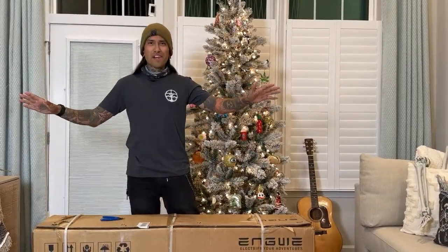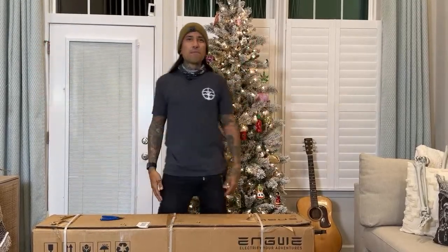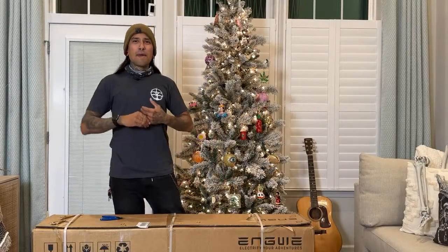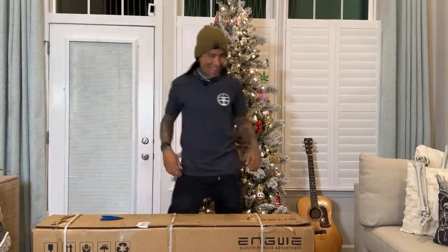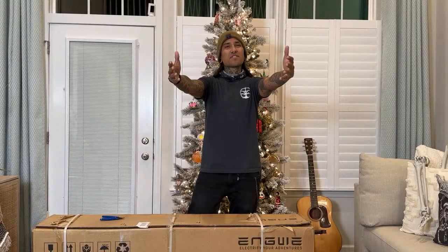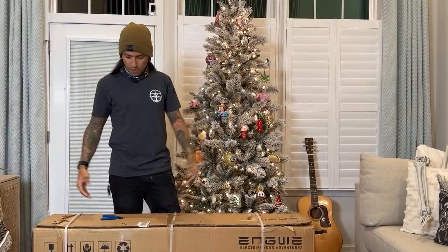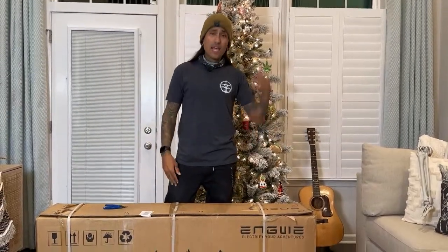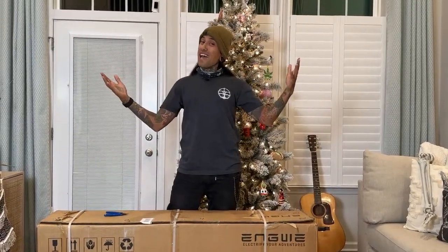I want to see who's all in the chat right now. I got some fun stories to tell you guys about what we did yesterday, but I want to say hi to everybody. Bubble Magic, what's up? Before we get started, if you guys want to support the channel and you're not interested in the Engwe EP2 Pro, check out all those other links down below because there might be a bike you like.